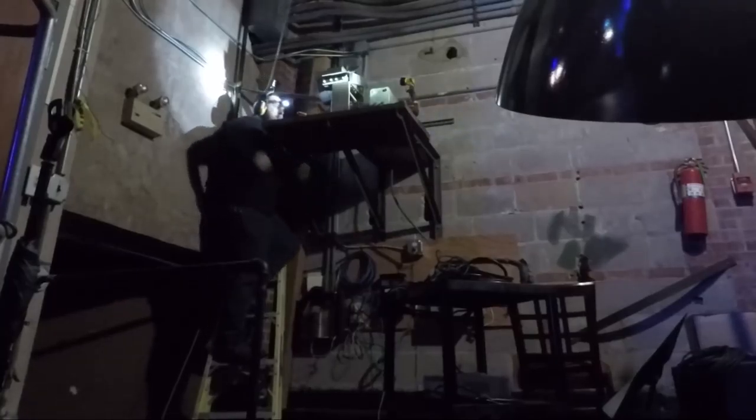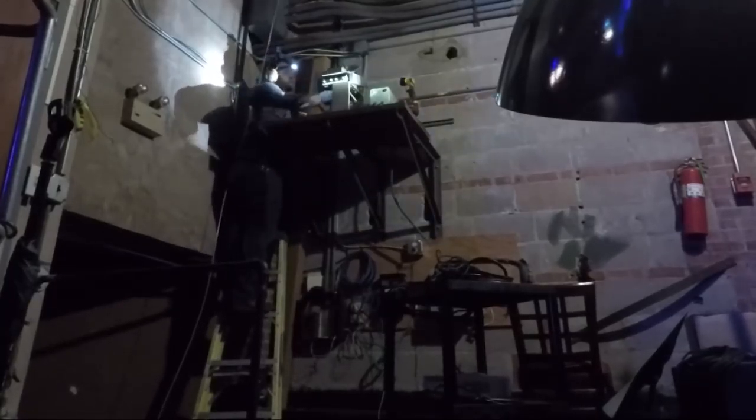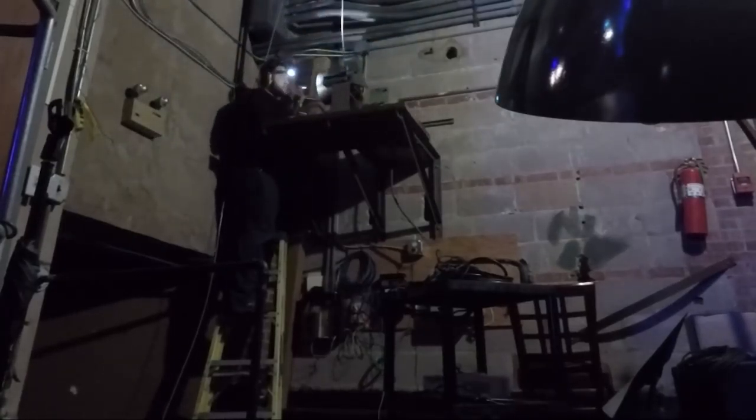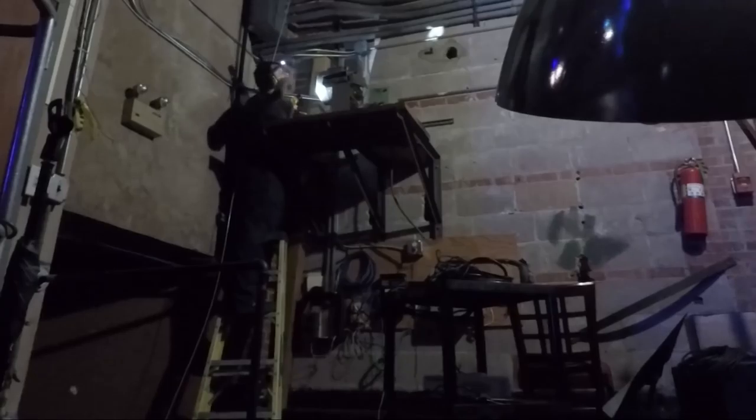The motor is mounted up on this platform which is above a flight of stairs, so it's really easy to get to. There weren't all the OSHA rules we have now for access to things back when this theater was built.